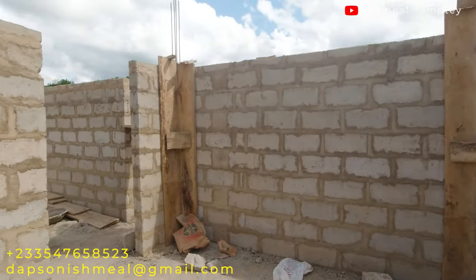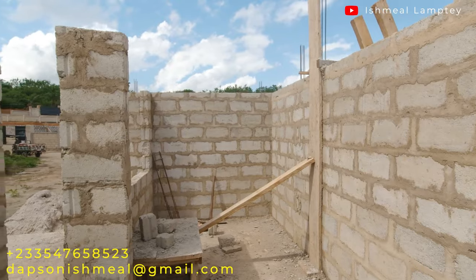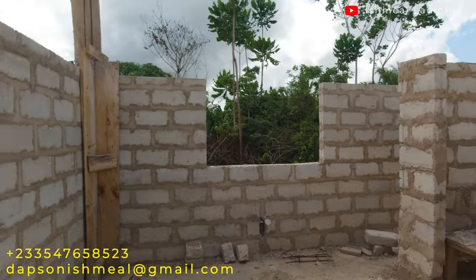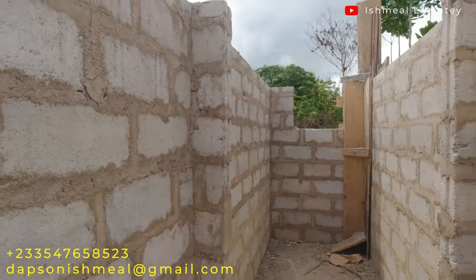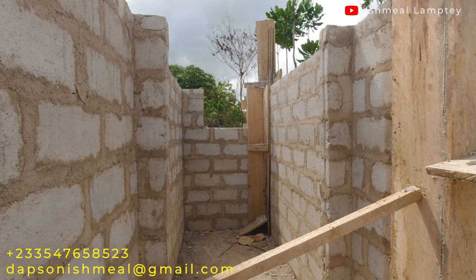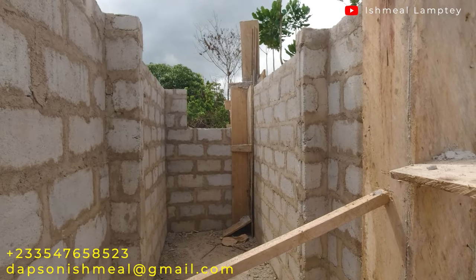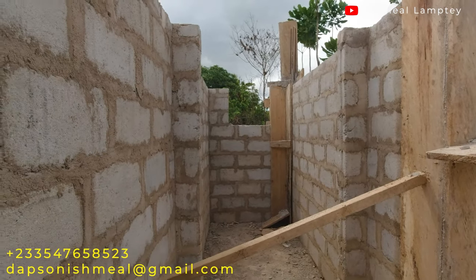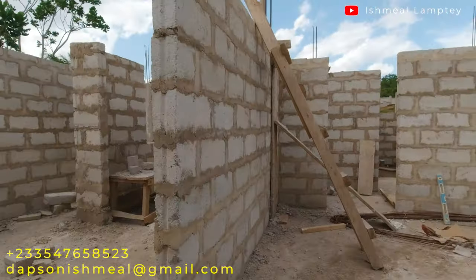You might be wondering, since we converted the storeroom into a dining area, what will serve as a store room. The utility area here — which is 9 feet by 4 feet — could serve as a small store room where a few things can be placed. The main purpose is to house the electrical mains, but there will definitely be space for a few other things in there.